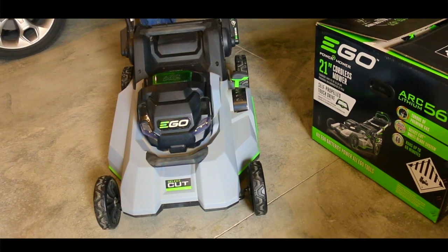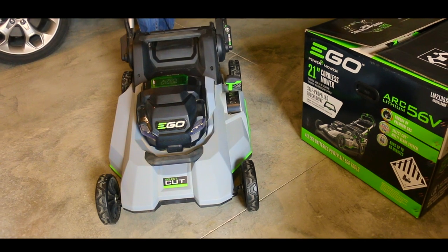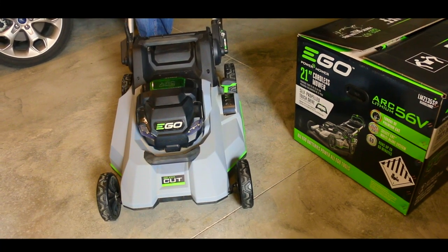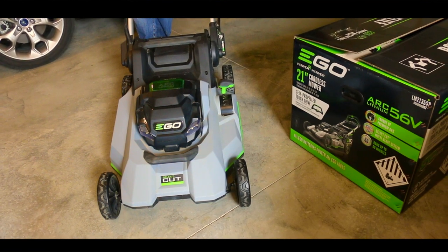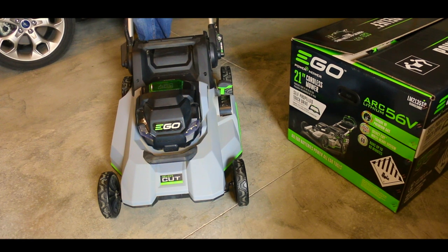You don't have to change the oil. You don't have to go buy gasoline. Just put the battery on the charger when it runs out of juice and you'll be ready to go next time.